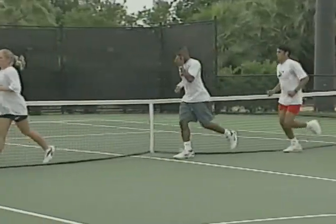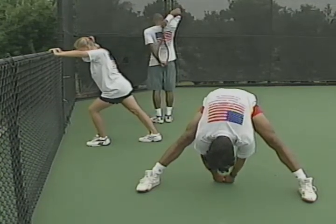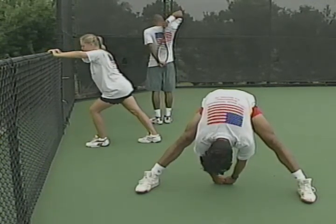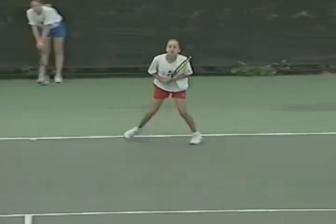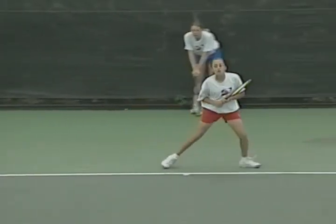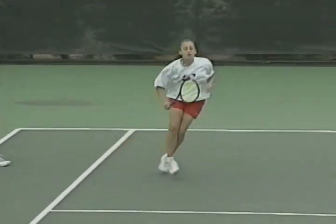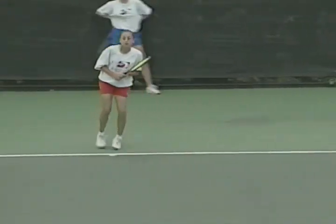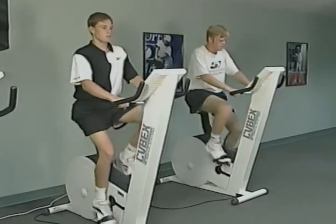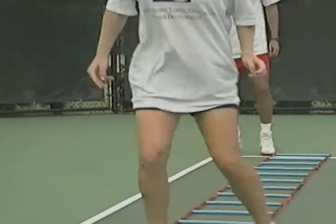After the warm-up, perform static stretching exercises. Static stretching involves holding a position that lengthens a muscle group and its associated connective tissue. The next part of your workout will include on-court skills and play — this might include drills, simulated point play or technique sharpening exercises. After the tennis practice session, you'll do some aerobic, muscular endurance, strength, power or agility conditioning.